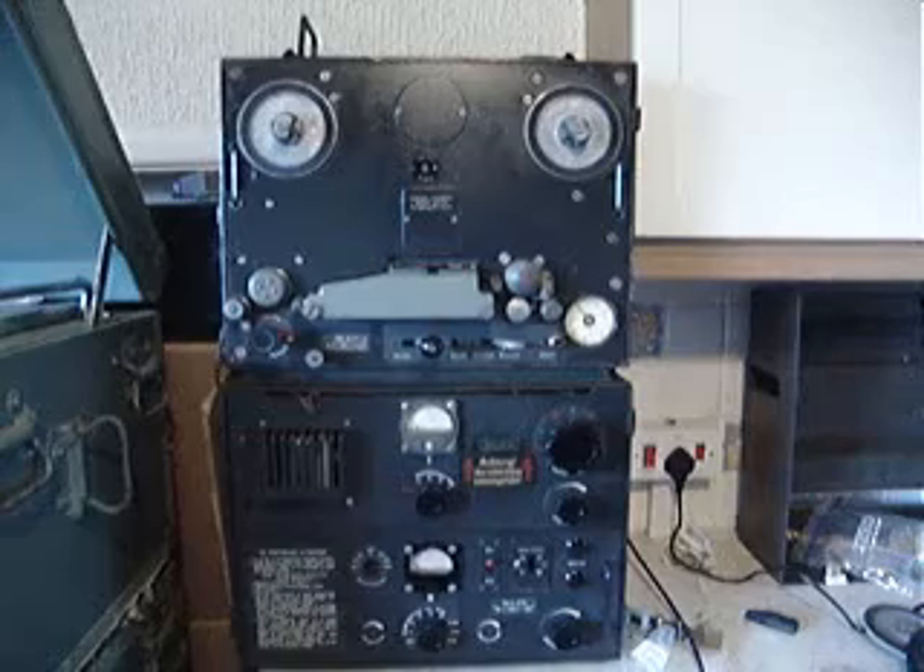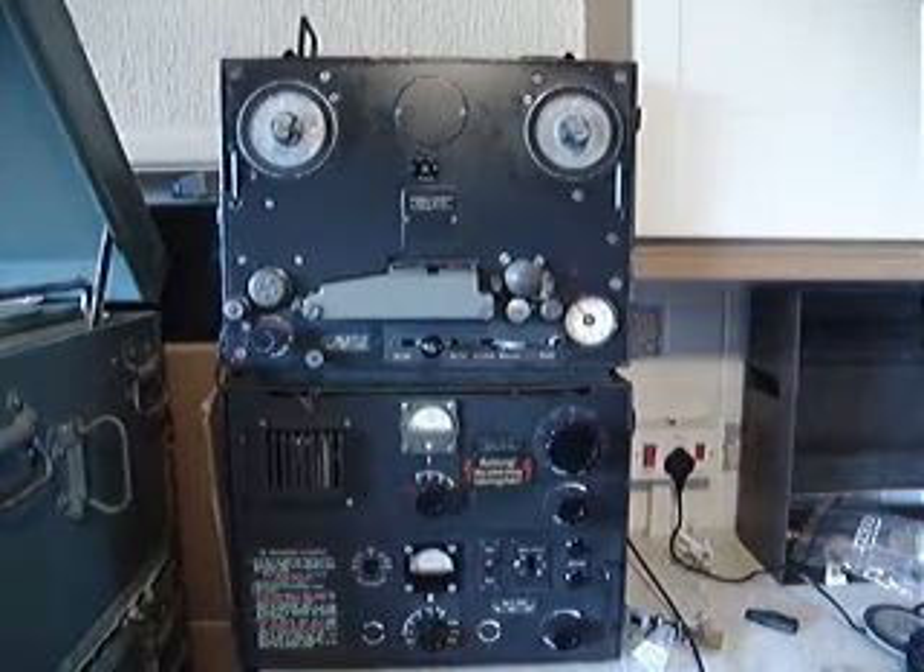The recorder uses oxide-out tape. It uses 11-inch reels.